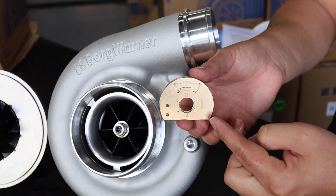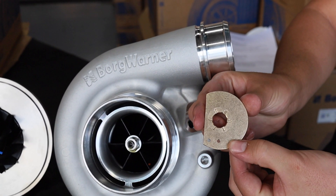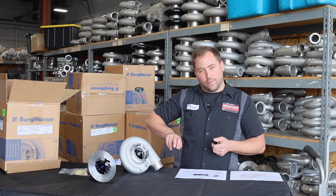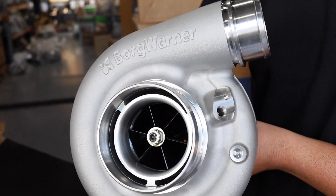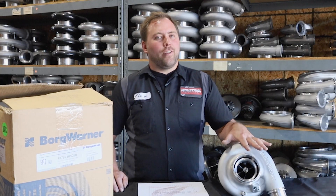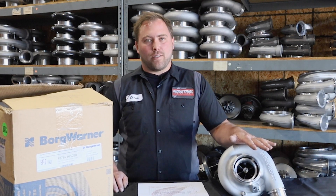The SXR line comes standard with 360 degree thrust bearings for the ultimate in strength and durability. There are multiple T3 and T4 turbine housings, as well as multiple compressor outlets, integrated boost port, and integrated speed sensor. The SXR line is available in S200 and S300 with multiple compressor wheel and turbine wheel options, as well as turbine housings.